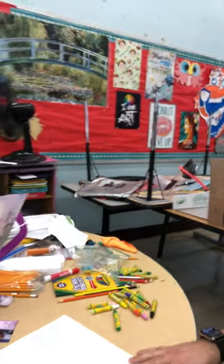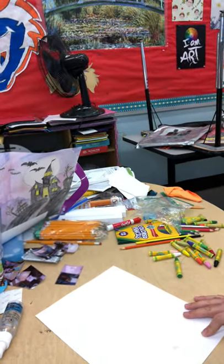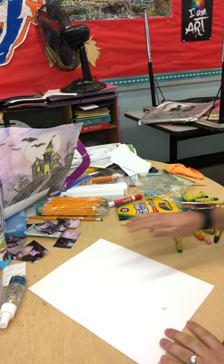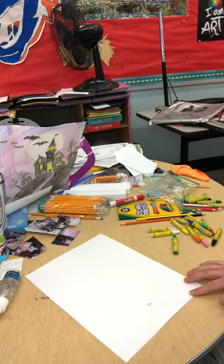I'm adjusting the camera like always. We're going to do some Halloween drawings. I've already uploaded haunted houses to the channel. Now we're going to do some jack-o'-lanterns.